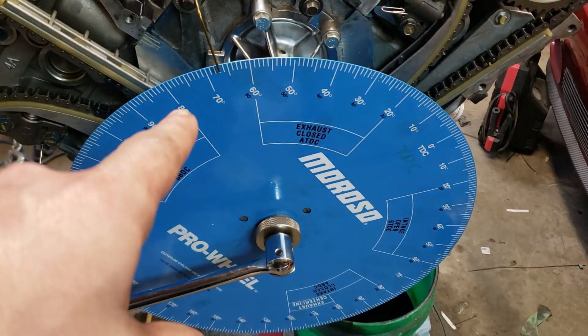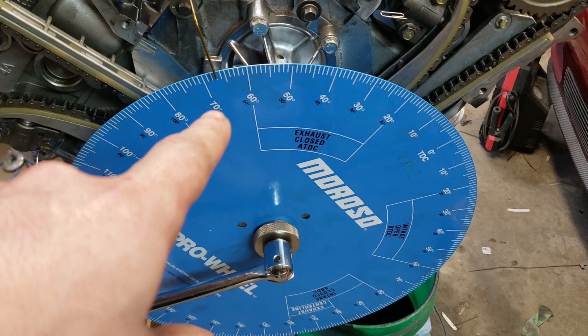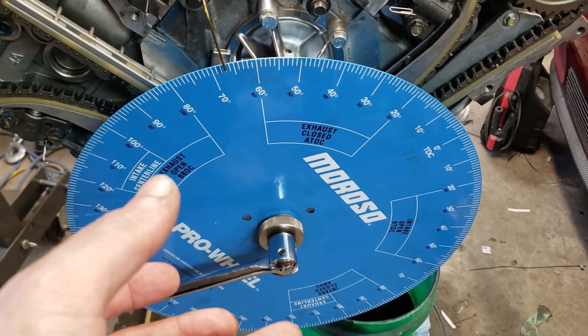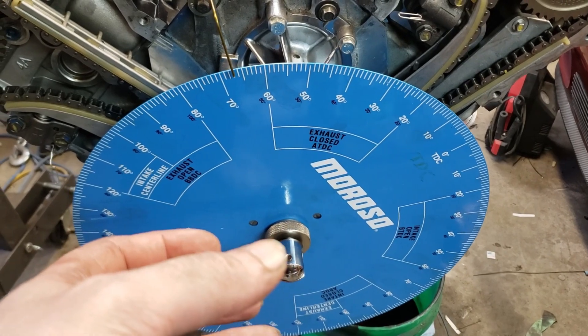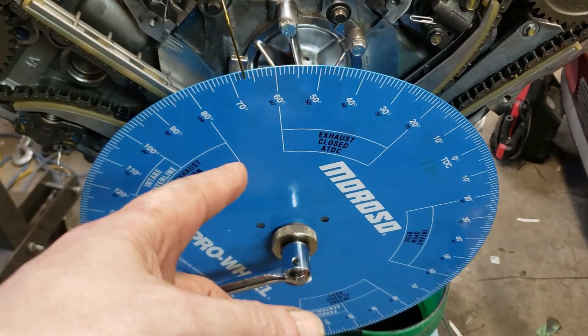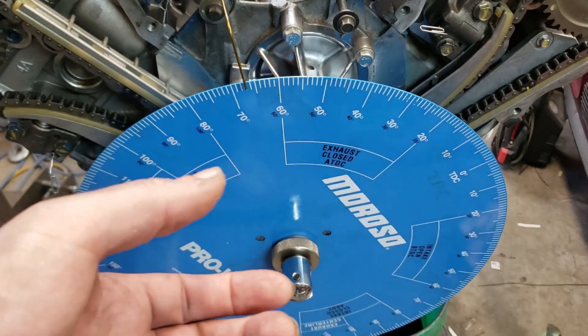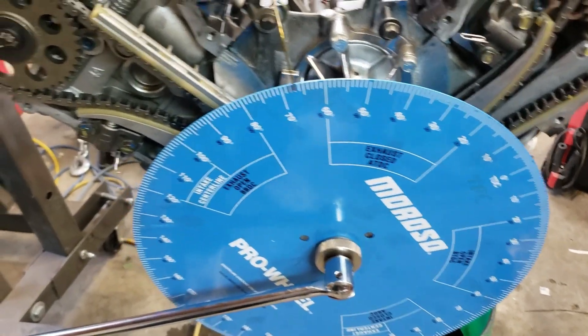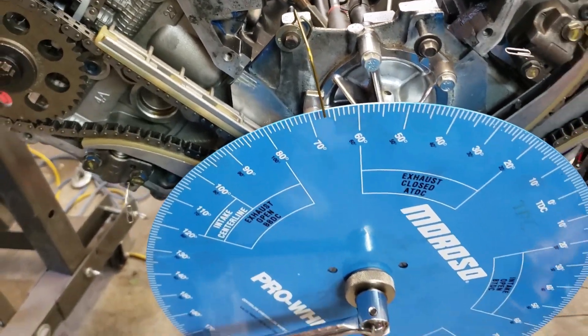Spin the motor to that number. Then unlock the wheel and turn just the wheel — not the motor — to zero, so your pointer is pointing at zero. Lock the wheel down. That zero is your actual top dead center, and then we'll continue on.